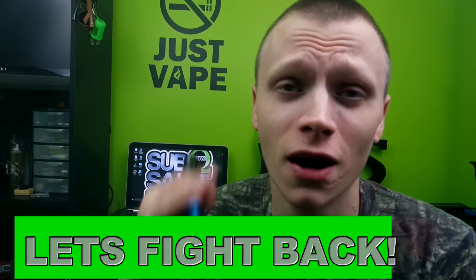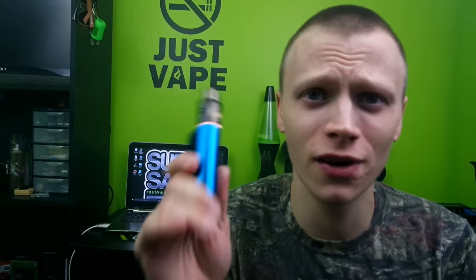Before I get into this review, I want to remind you guys that the FDA wants to ban 99% of the vape products currently on the market. Please follow notblownsmoke.org, join CASAA and SFATA, and follow the calls to action. HR 2058 is not dead guys, so please do not give up — be part of something bigger than yourself and let's fight for our right to vape.